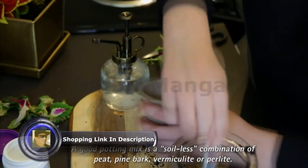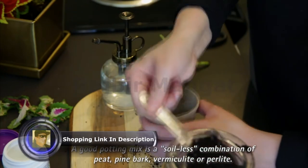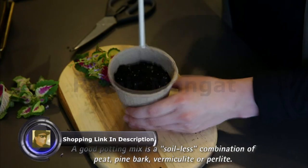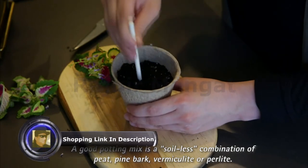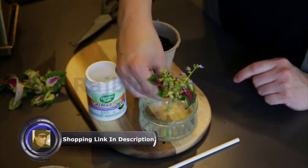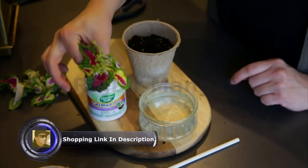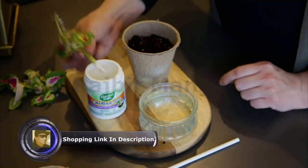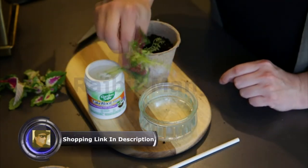Fill a planting container with potting mix, then use a pencil or dowel to make a hole that's slightly larger than the cutting so the rooting powder isn't rubbed off. Slightly moisten the cut end, and dip in the rooting hormone so the bottom inch is covered. Then tap on the rim of the container to remove excess powder.